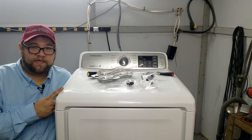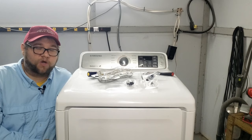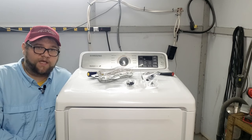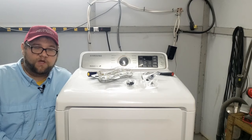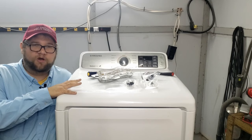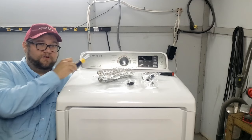Today I'm going to be working on a Samsung console top dryer that will not heat. We're going to go over all the major components in this dryer to see what's wrong and try to get it back up and running. We'll show timestamps as well as individual videos for the high limit thermostat and the element itself. We're going to tear this whole machine apart — it's not hard but it is time consuming. You only need two main tools to do this.